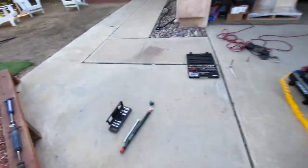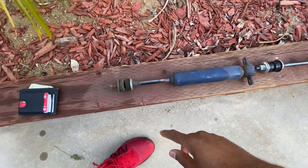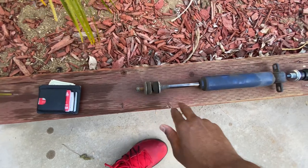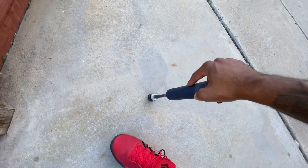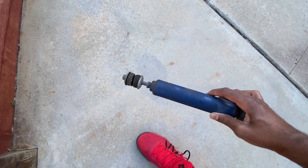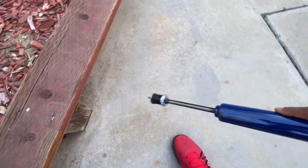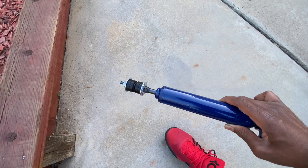I got the old shock right here — this is gonna be a quick video. You see the bushings are super bad, got a little rust on it. These don't compress properly anymore. But check out this new one right here — push it down, see how it's coming back up? That's how it's supposed to work.